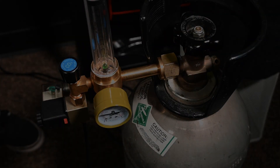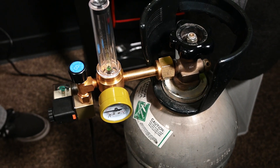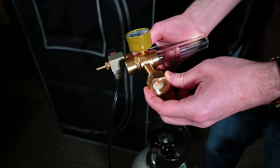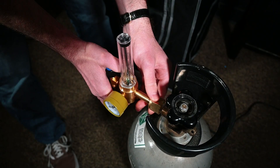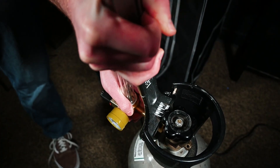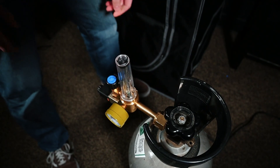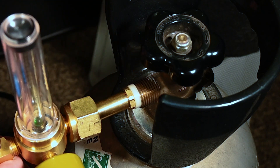Attaching a CO2 regulator to a CO2 tank is a relatively simple process. First, make sure the CO2 tank valve is closed. Next, locate the regulator inlet fitting, ensure that the plastic grommet is attached to the center of this fitting, then attach it to the tank valve. Use a wrench to screw the inlet fitting onto the valve in a clockwise direction, making sure it is tightened securely. This will ensure the plastic grommet creates an airtight seal between the CO2 regulator and the CO2 tank.